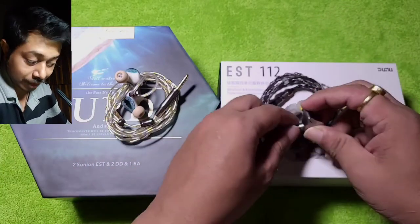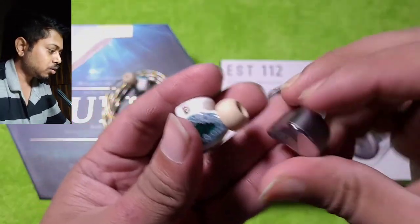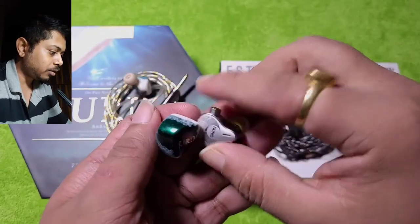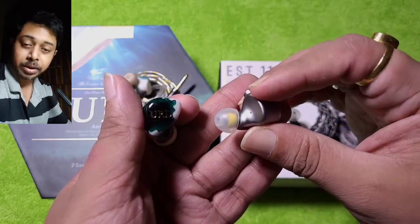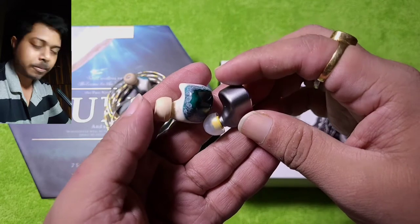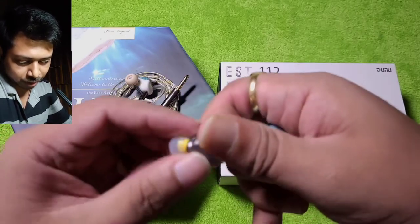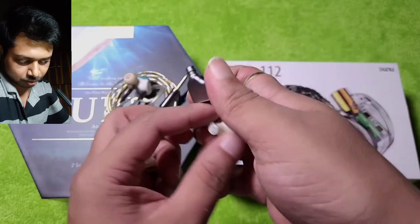Now let's compare the size. Both IEMs are very similar in size and fit well in the ear. I initially struggled slightly with the EST 112, but once I used the SpinFit tips I found the fit to be very comfortable and stable.